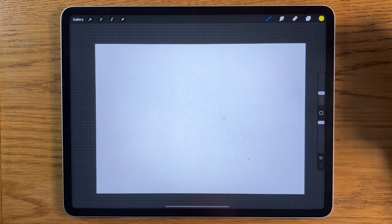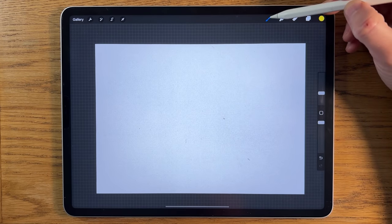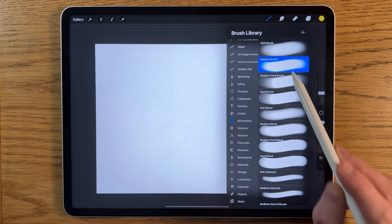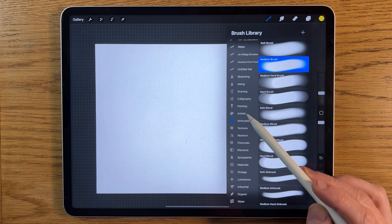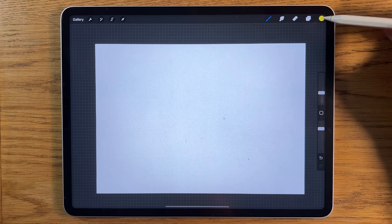I've opened an A4 default canvas size within the app. If you want to follow along with the exact brushes and colors, the brushes I'm using today are the soft brush within airbrushing — not the ones lower down but the ones higher up. So the soft brush, the medium brush, and we'll experiment a little bit with brushes for the grass, probably using the calligraphy brushes and the water pen.